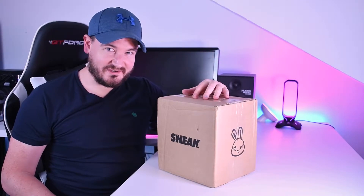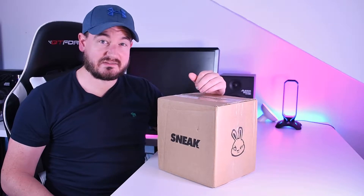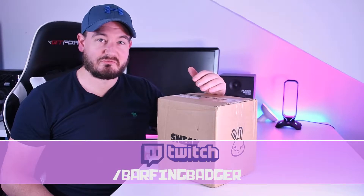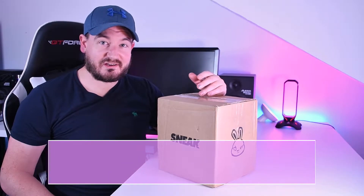My Sneak package has arrived. I ordered the Sneak starter pack and also the cans taster pack, so I've got a variety of flavours of cans and sachets. I'm going to mix them up, have a taste, and let you know which ones I like best.